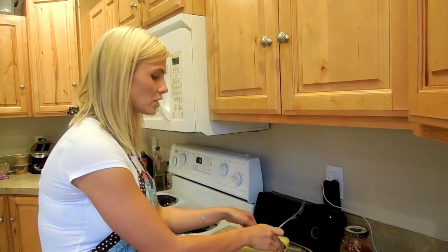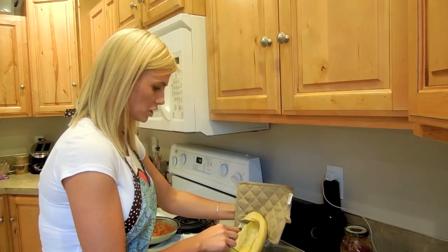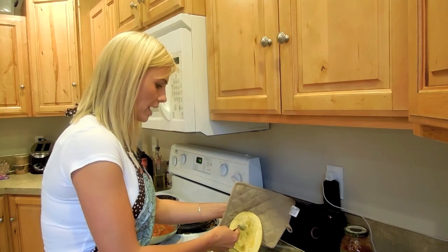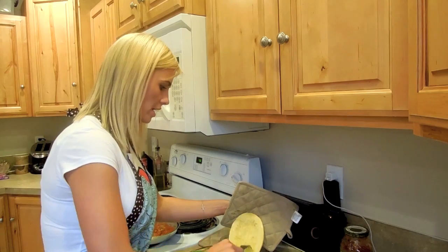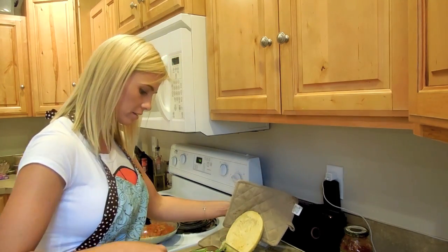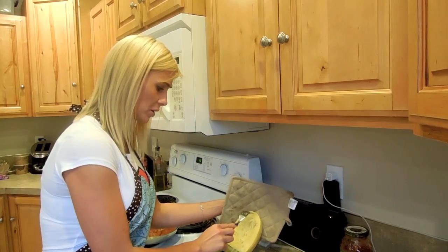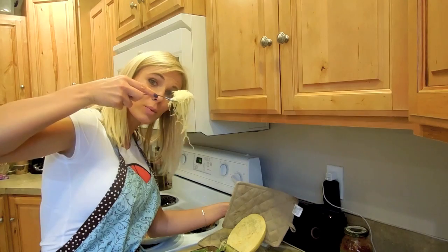The spaghetti squash is ready and really hot. As you can see it's really soft and squishy. All you're going to do is just rake through it like that — do you see that? It just comes right out. However much you want, you use that for the base for your spaghetti sauce. Just comb right down it. Then we're just going to top our spaghetti sauce on it. You can put your meat on the side or coat your meat with the marinara. This is literally all you have to do — just scrape through it, and scrape hard because you can get a lot. It's like real noodles.